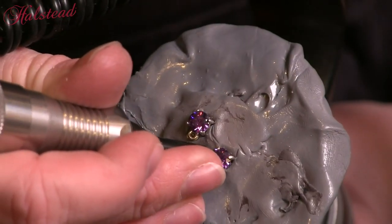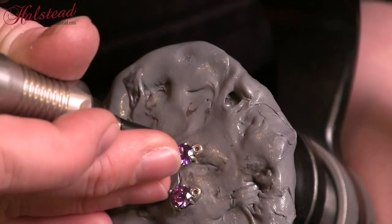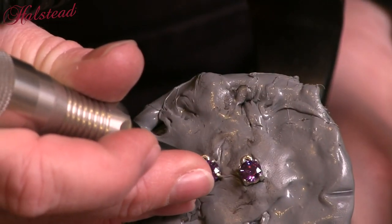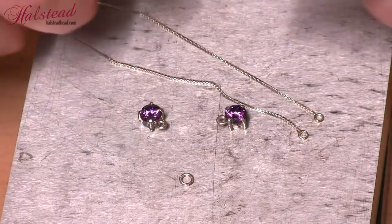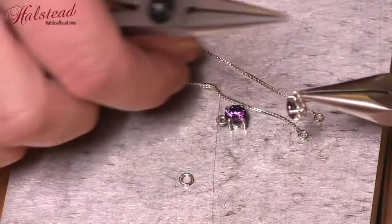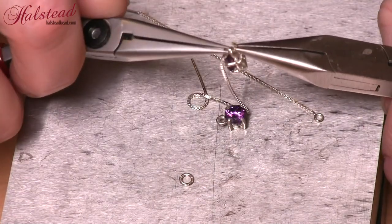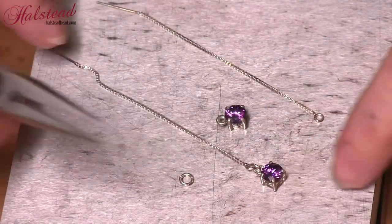Now this is a delicate operation. On this piece I happen to have four prongs, so you want to work in a criss-cross motion. If I do the lower right, then I want to turn it over and do the upper left. Now that I have these set, it's time to again assemble our earrings. Open my jump ring, attach my drop, and then attach the ear threader. One more time we're going to close this up and repeat for the second earring.